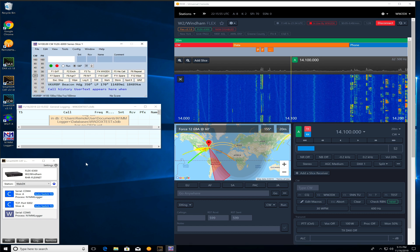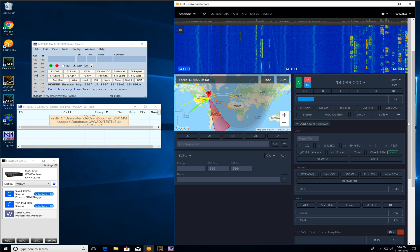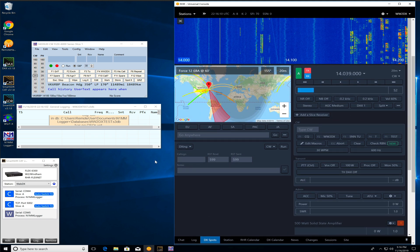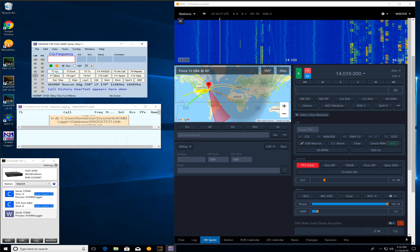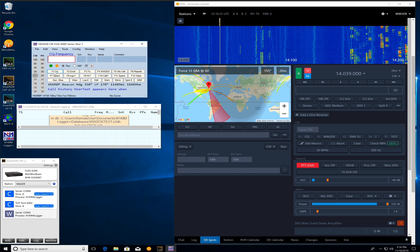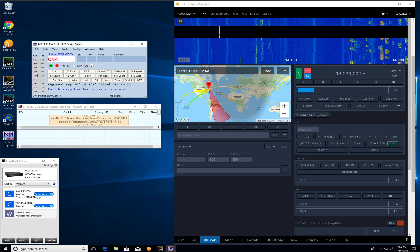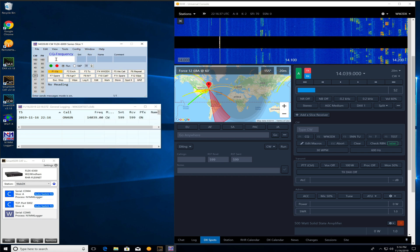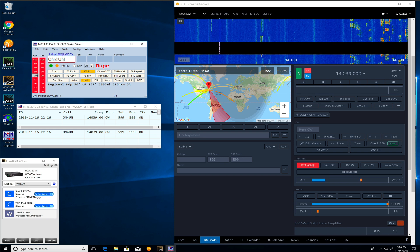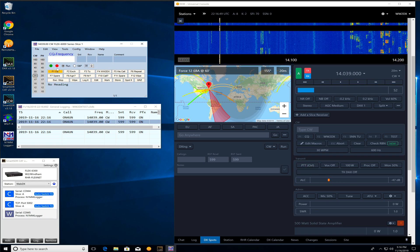Here we have N1MM up and running. Let's go down the band to a clear frequency. We're in CW at 039. Let's bring the volume up a bit. If I simply go into run mode and hit CQ — and there it is. Let's say somebody comes back to me. It would be better if I put it into enter-send mode. So let's say ON4UN comes back, then I just hit enter, and we work them and log them. Simple as that.